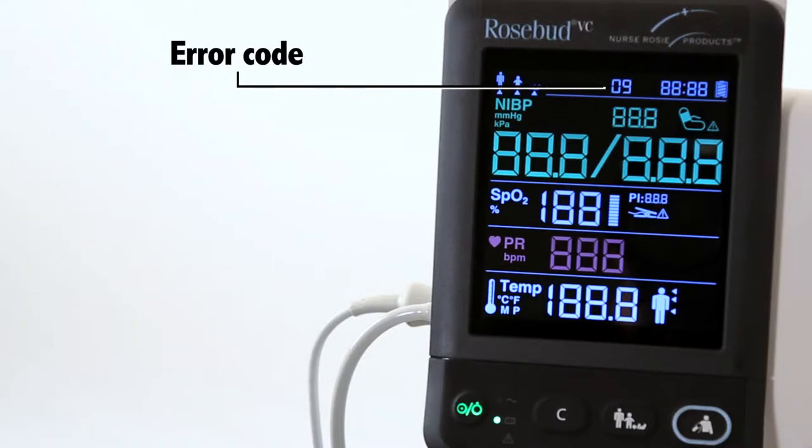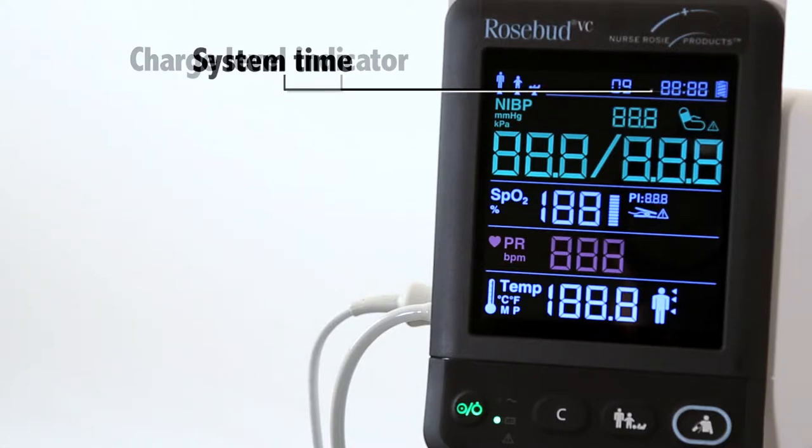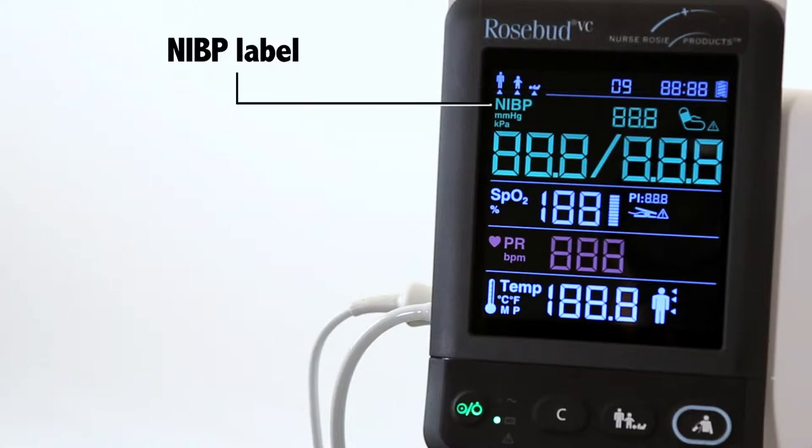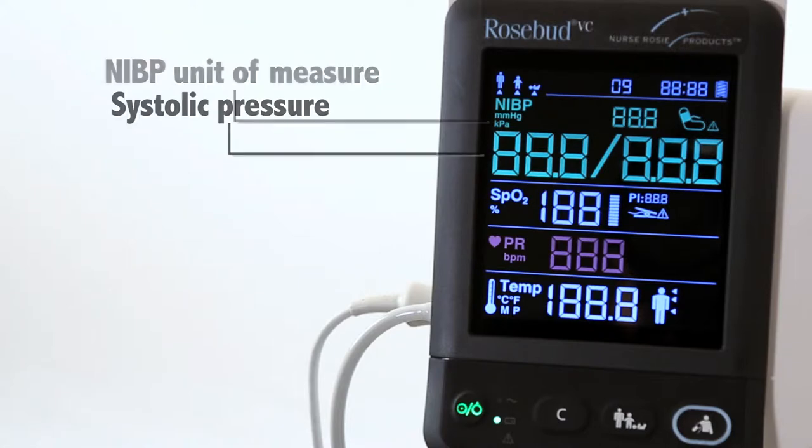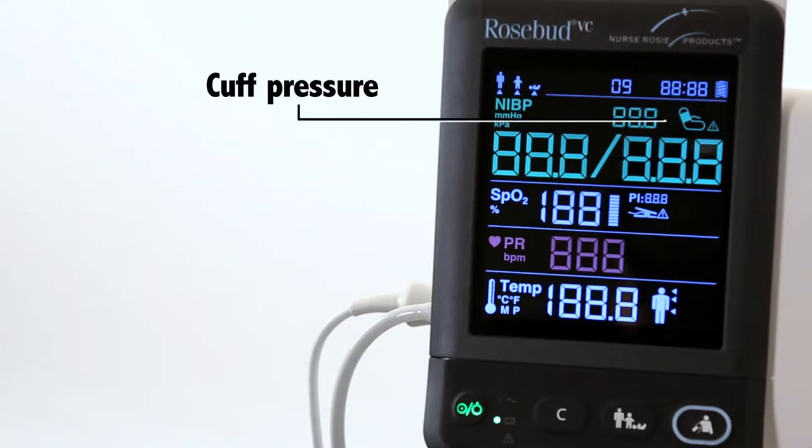The display also shows error code, system time, charge level indicator, NIBP label, NIBP unit of measure, systolic pressure, cuff pressure displayed during NIBP measurement.